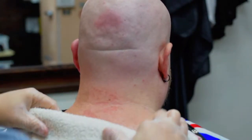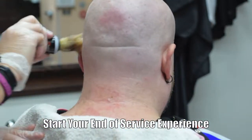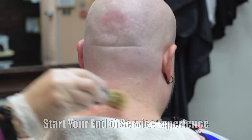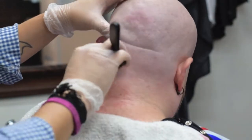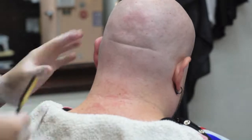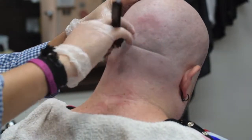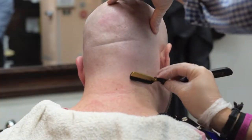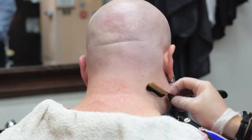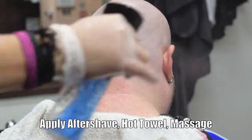How do you want your customer to remember you when he leaves your chair? Your end-of-service experience is the last thing that they're going to remember, and the first thing they're going to remember when they want to come back to you. A classic neck shave on a man can scratch areas that a normal person just can't scratch — that's why this service is special in itself. It's classic, it's traditional, and it will last and stand the test of time. Then apply aftershave, hot towel, and massage.